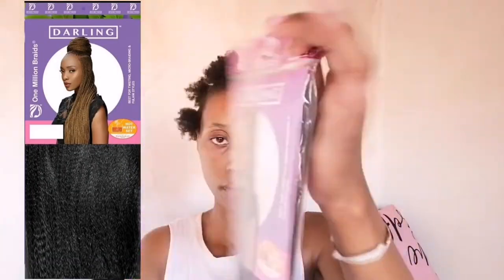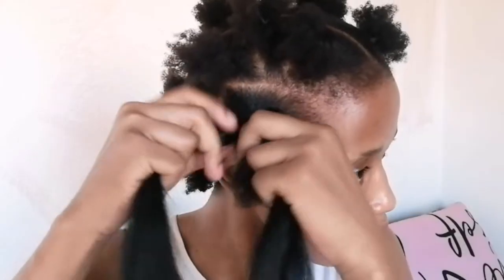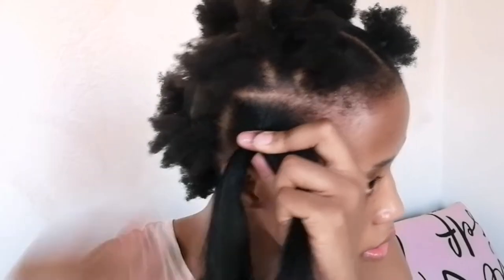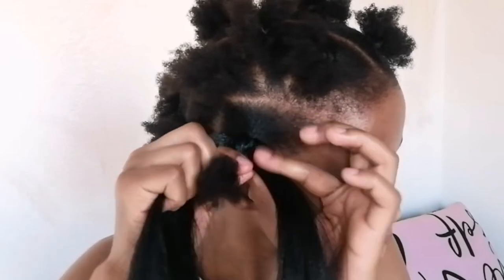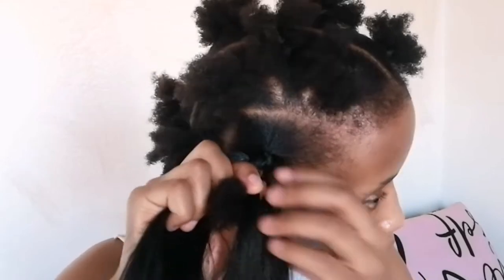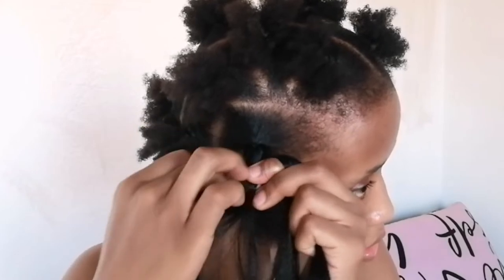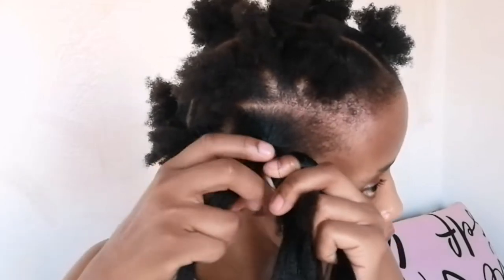This is what all my sections look like throughout my head. I'll be using Darling One Million Braids in color one for my braids — I had already prepped the hair. I'm taking the braiding hair, placing it under my natural braid, looping it on top, then creating a braid with all three pieces. I take a piece from both sides of the braiding hair, add those onto my natural hair, and end up with three pieces again to continue braiding.